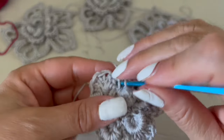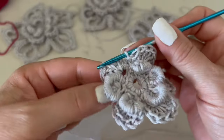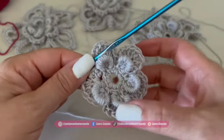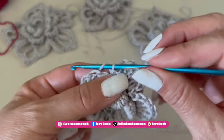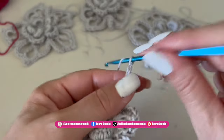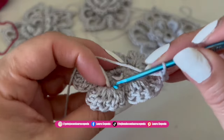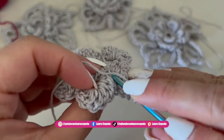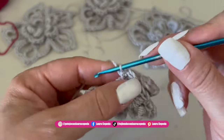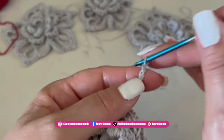At the end, slip stitch to close. Now this is the second level. We are about to make the base for the third level. Right behind, we are going to make six chains and then insert the hook and make a single crochet.